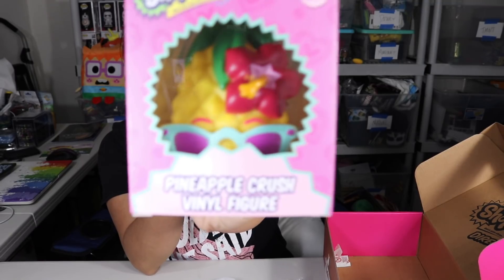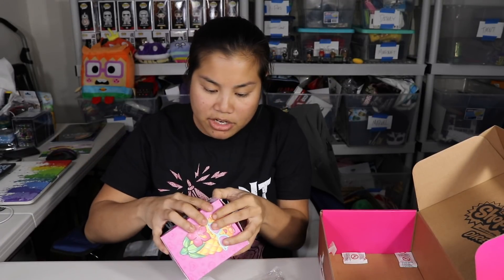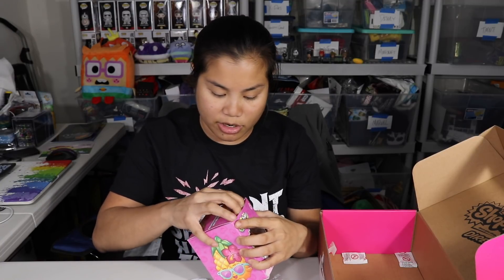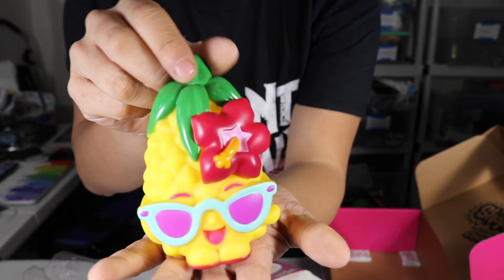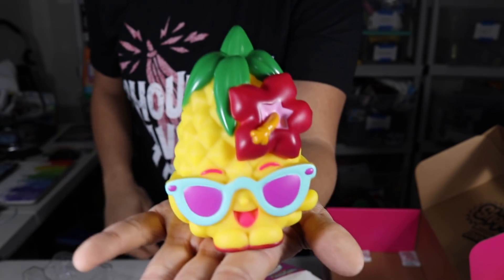The last item we have is our figure — this is a Pineapple Crush vinyl figure. That's what it looks like in the box. I'll go ahead and take this out so you can see it. I've noticed some of their boxes are numbered, but this one doesn't look like it is. I'm not a huge fan of these vinyl figures, but this one's a lot thicker, which is nice. It doesn't seem as much like a bath toy. So there you go — Pineapple Crush. It doesn't have a strong smell, so that's nice.